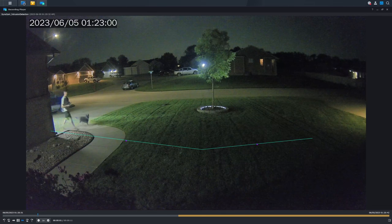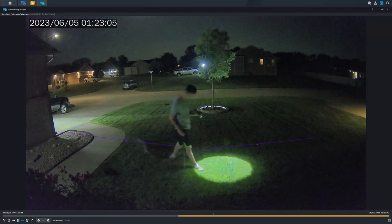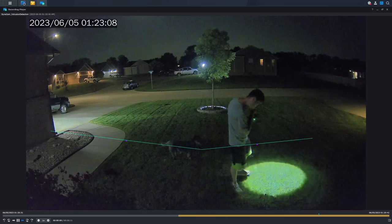You can set up an intrusion line saying that if somebody crosses it, you get specific alerts — which is perfect for something like a front porch camera. I've been running this for about a month, and I had a chance to really test it out, go through the alerts, look at the thumbnails, and get the best possible experience with all the AI-driven technology behind the camera.